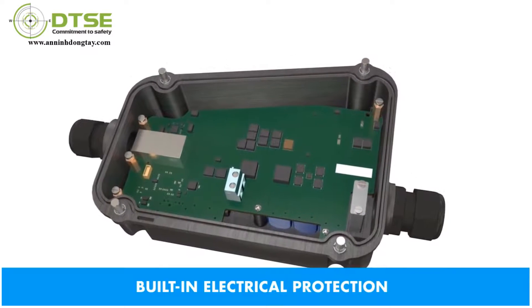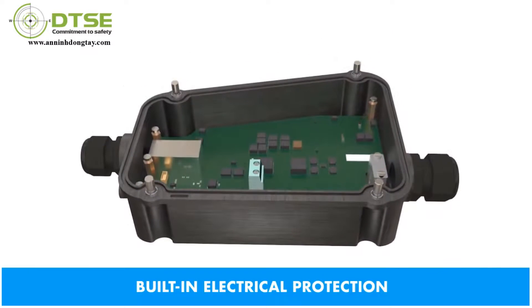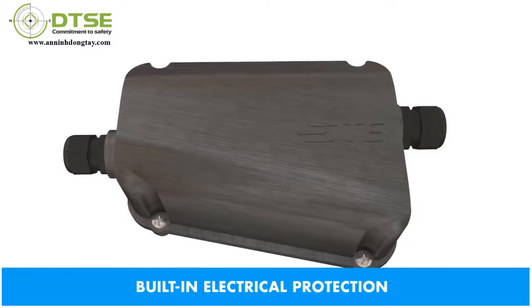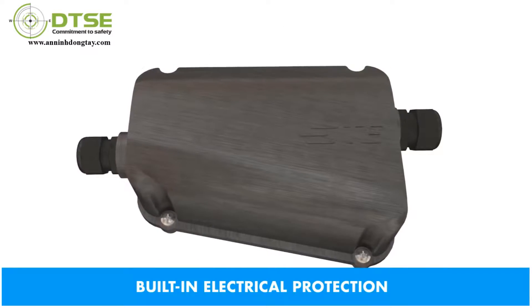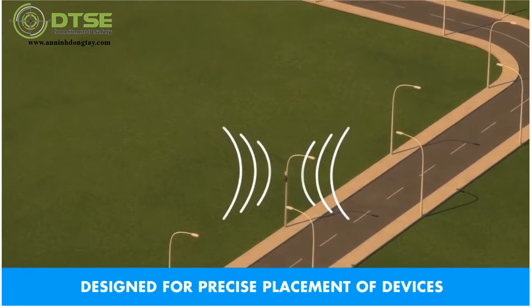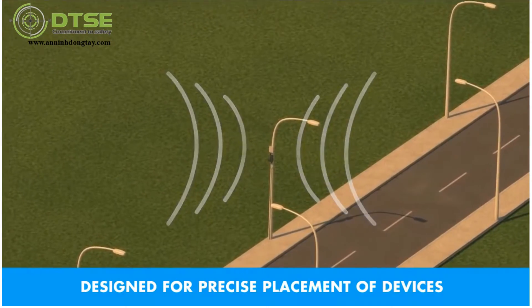Three layers of electrical protection are incorporated into the extender to provide protection against lightning strikes, electromagnetic interference, and accidental grounding. The Powered Fiber Cable System can be installed on a pole, building, rooftop — almost anywhere the network device is needed.